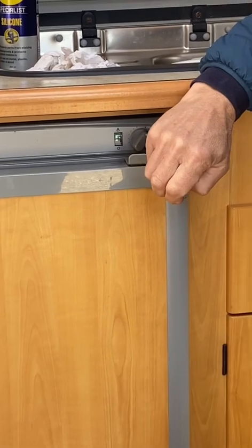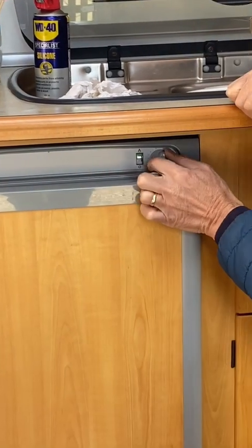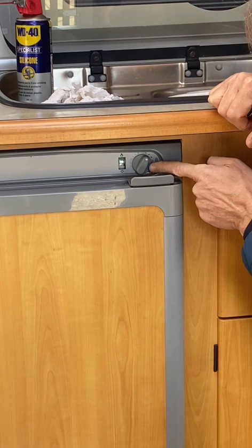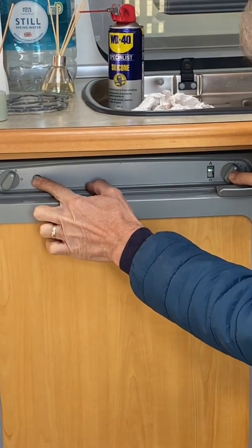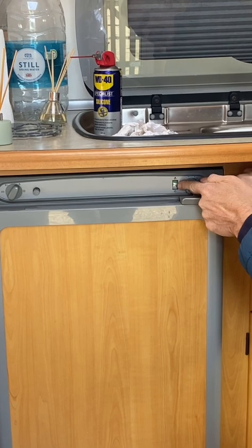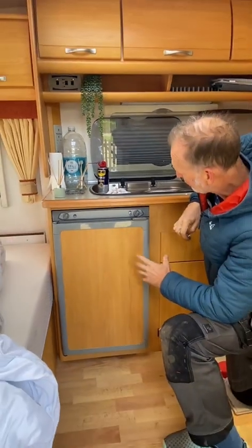It works better and quicker on gas. To start it, switch it to gas, then turn this dial to about just after 12 o'clock. Hold that in, press this igniter button, and you'll see this little dial here go up into the green. You can then let go and the fridge is now lit and running — it will get cold.